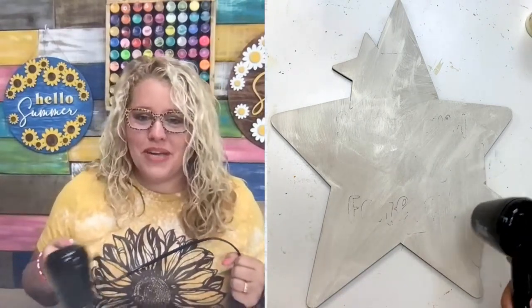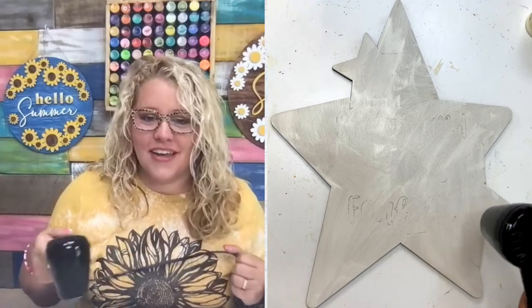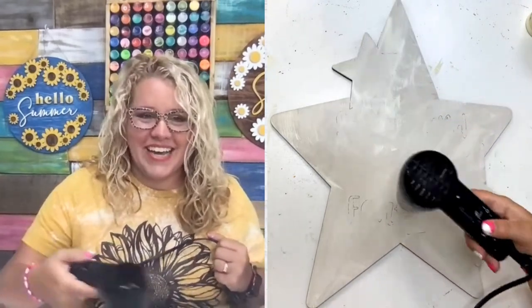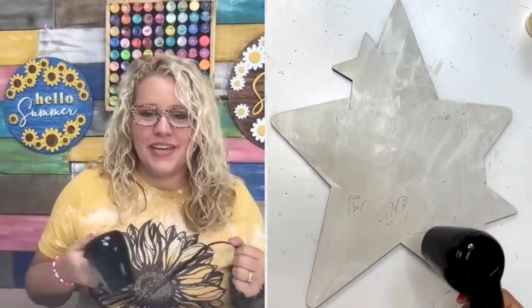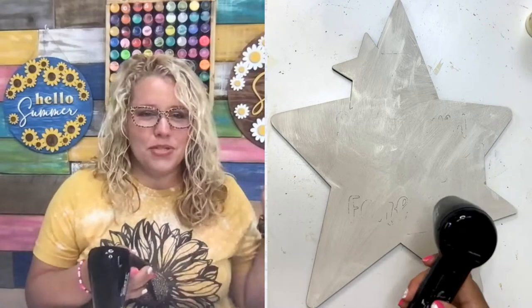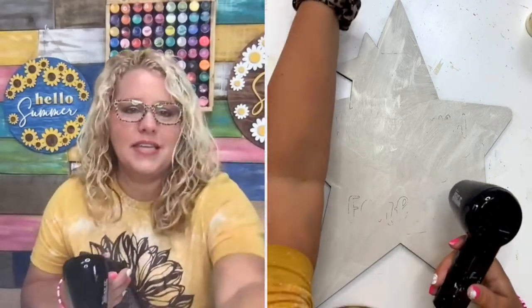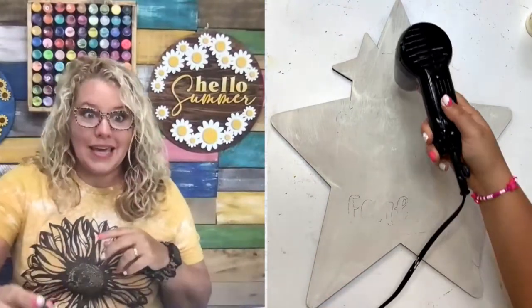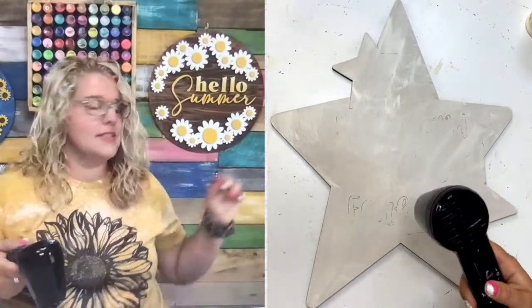Hey Nancy — she said she's a newbie here, did crafts years ago and is starting again. Well, welcome back to the crafting world, Nancy, you're in the right place. We paint door hangers every week here on Tuesdays at 11 — I paint live. A couple Tuesdays ago I painted the Hello Summer one you see hanging up behind me, and it was a big hit. We've sold a lot of the wood blanks of that one.